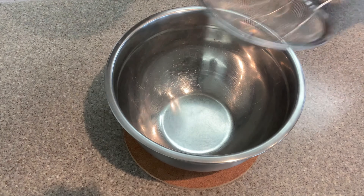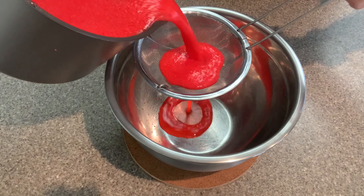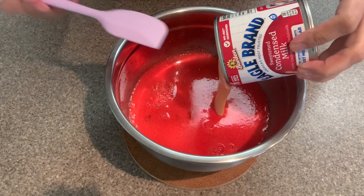You just need to make sure that it's pink or red. For a smoother consistency and to remove lumps, pour it through a strainer.